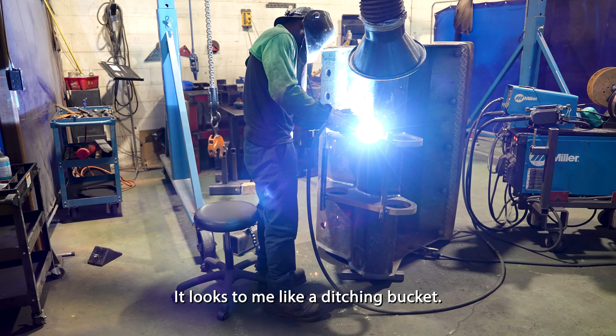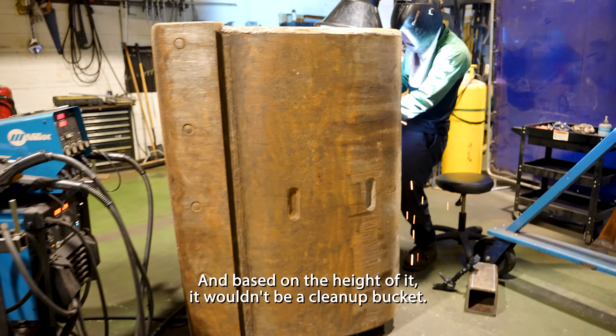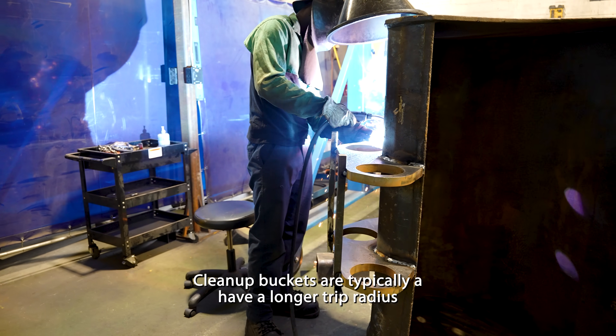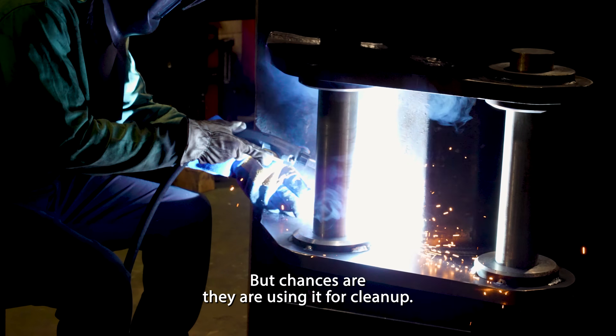It looks to me like a ditching bucket — it's got a bolt-on cutting edge. Based on the height of it, it wouldn't be a cleanup bucket. Cleanup buckets typically have a longer tip radius for the size of the machine, but chances are they are using it for cleanup.